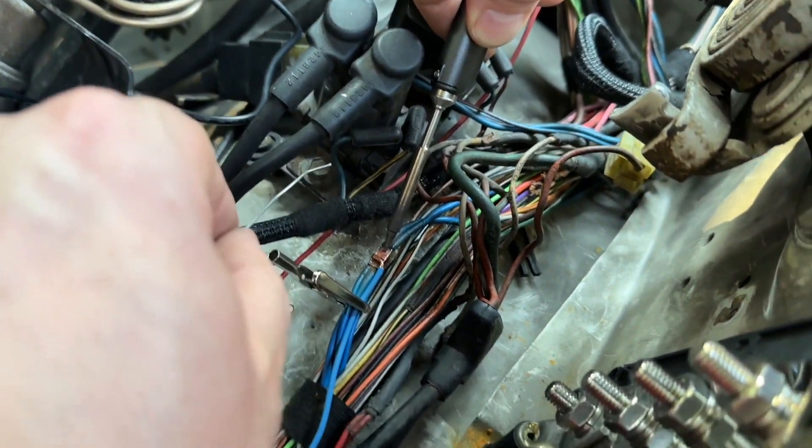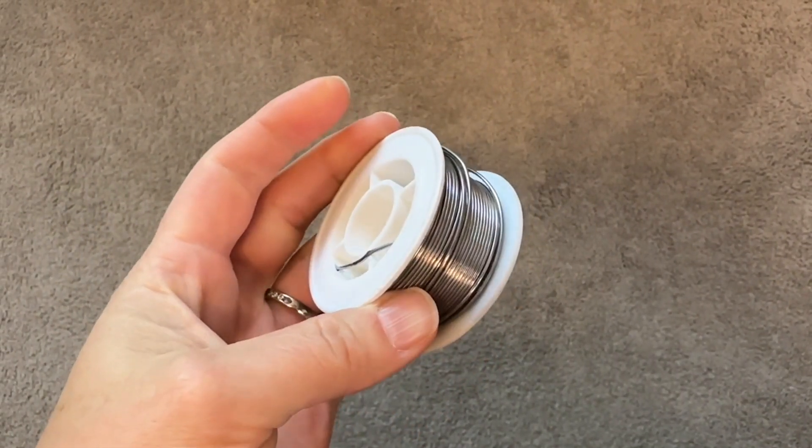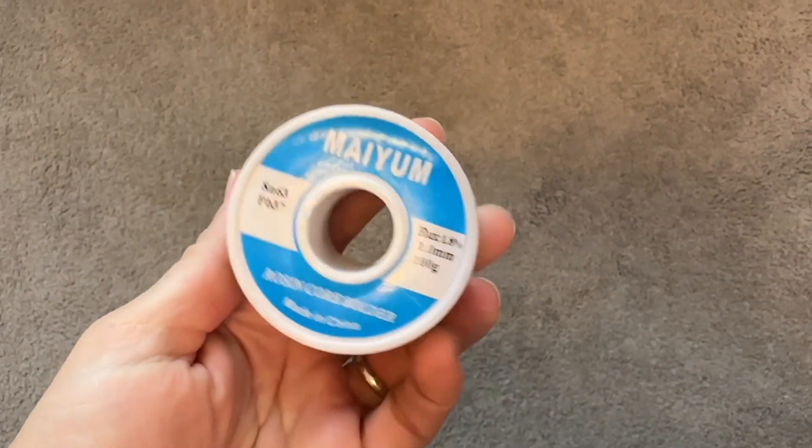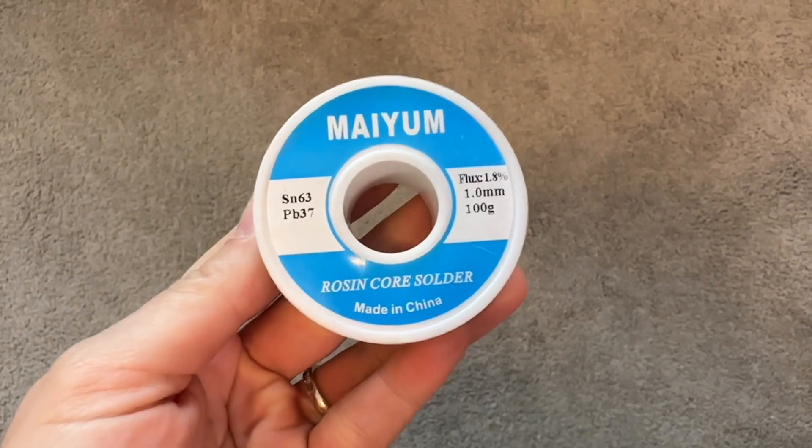It comes on this really convenient spool, so it's easy to take out what you need. This is a great product to have. If you're going to be doing any soldering, we would really recommend it. It's easy to use, it flows really well, and it gets the job done, and that's my point of view.